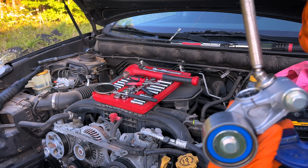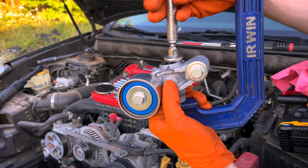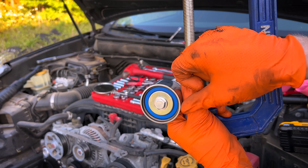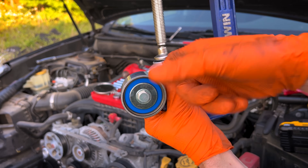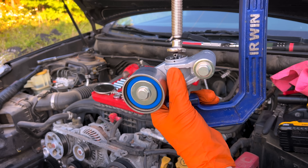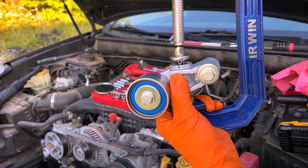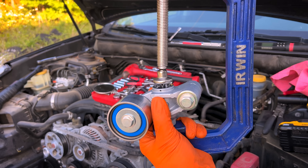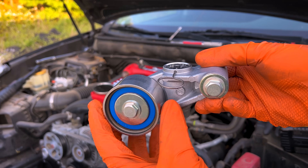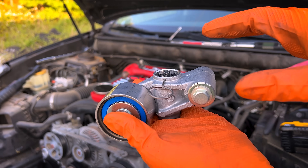Put your tensioner in the big C-clamp and adjust it so it's just barely touching the tensioner piston. Then pull the pin and slowly open up the C-clamp, allowing it to extend fully. Make sure you're keeping it centered — it can cock sideways. Then every 30 seconds or so give it a turn until you've got it completely compressed. Put the pin back in and it's ready to install. Once you've got it back in, don't tilt it — bolt it straight onto the car, keeping it in the upright position.